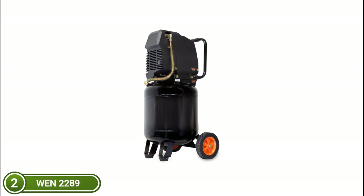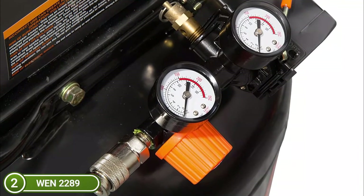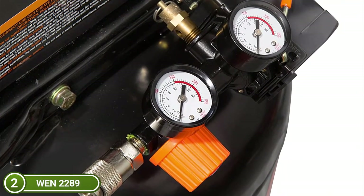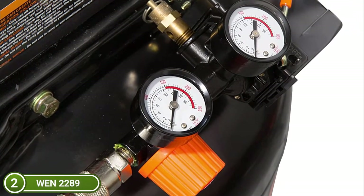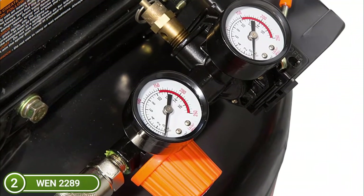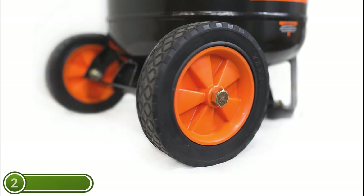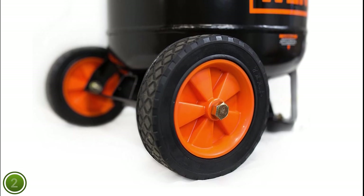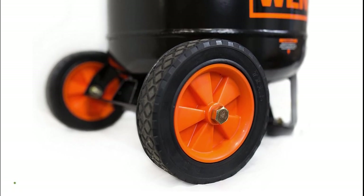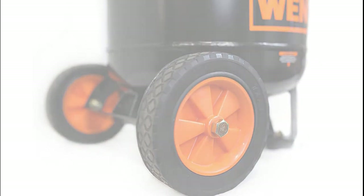The reinforced steel tank and the 15A motor work together to produce a maximum pressure of 150 PSI. The auto-shutdown function turns off the compressor when it reaches its maximum PSI for safe and reliable compression. The oil-free design does not require external lubrication. The drain valve allows for easy removal of built-up air and condensation. The single-stage compressor has airflow rates of 4.0 CFM at 90 PSI and 5.0 CFM at 40 PSI. Two pressure gauges are included: one monitors the internal pressure and the other regulates airflow.